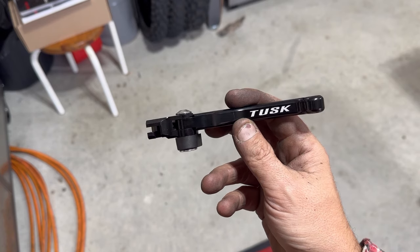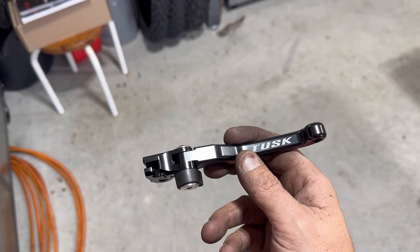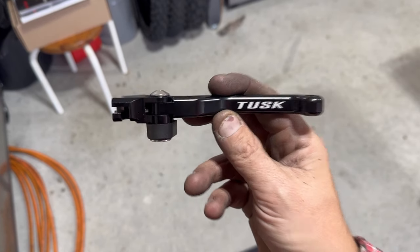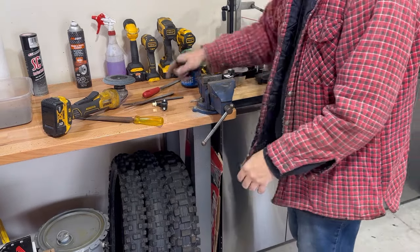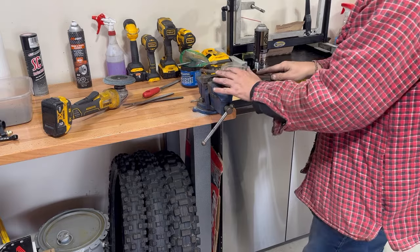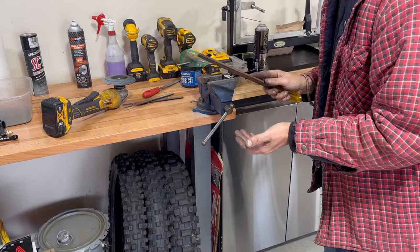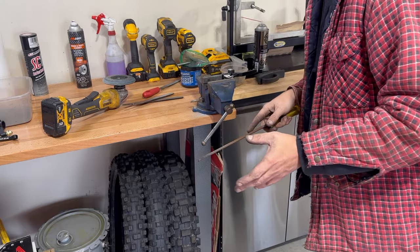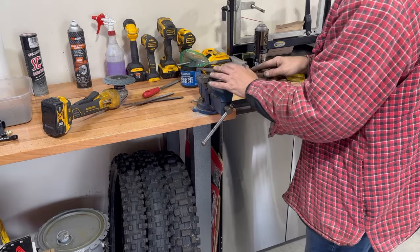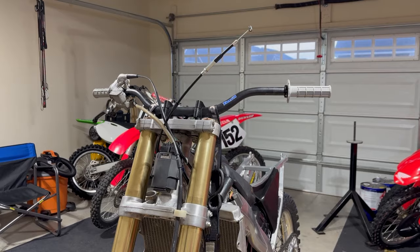I'll send Rocky Mountain an email and a link to this video asking them to do better — it's not acceptable. I've ordered from Rocky Mountain three times and all three times I've had nothing but problems. Their shipping is fast and the parts that do work are really good, but the ones that don't just don't work. Because I'm not going to just complain and get the same part, what we've resorted to is hand filing the aluminum lever to fit the perch. We shouldn't have to, but we do every time.